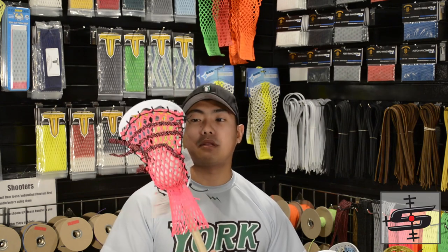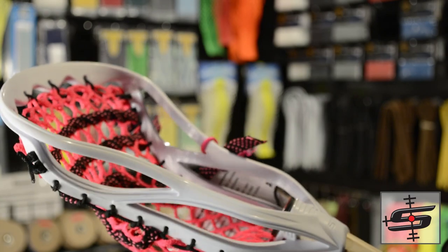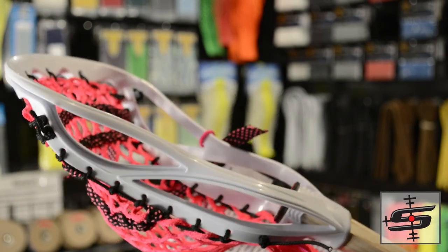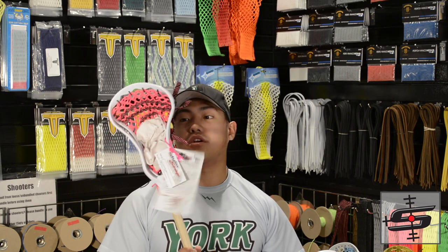Selva from California has a custom mini stick with neon pink mesh, black and pink dotted shooters, and they did black all the way around with a neon pink bottom string. I really like how they kept it with the neon pink and black shooters, but I also like that she went with the mesh pocket. You guys can also get available custom mesh pockets here at Stylin' Strings, but we also do the traditional mini-pitas, which we're very notorious known for, so check out both of those at StylinStrings.com.